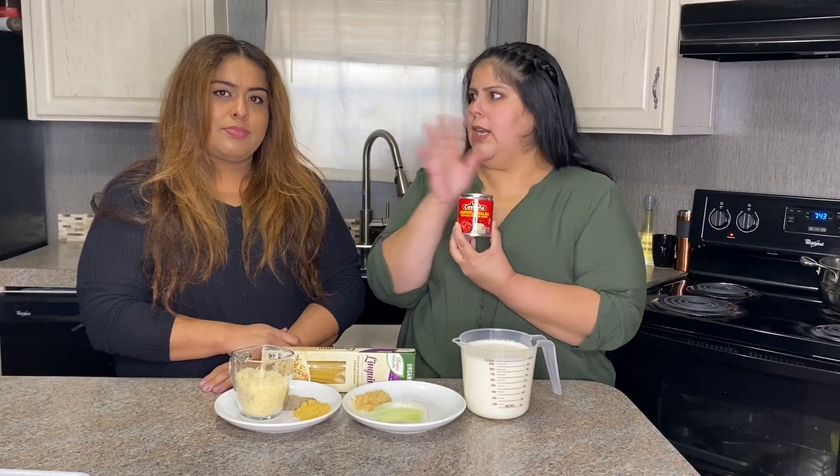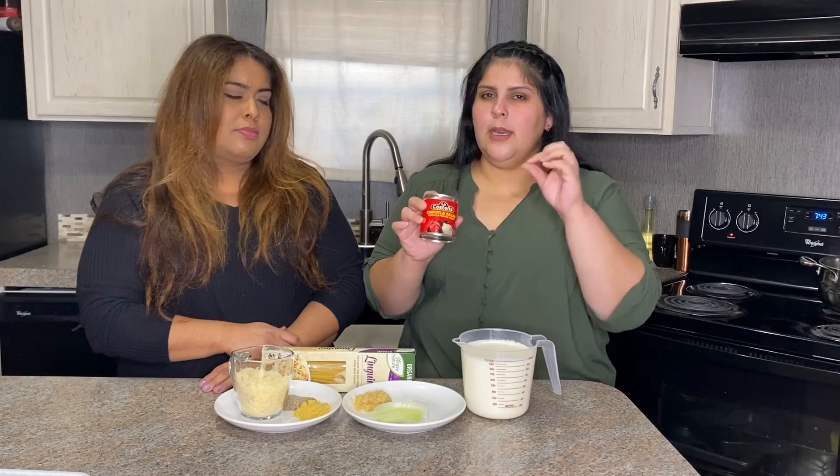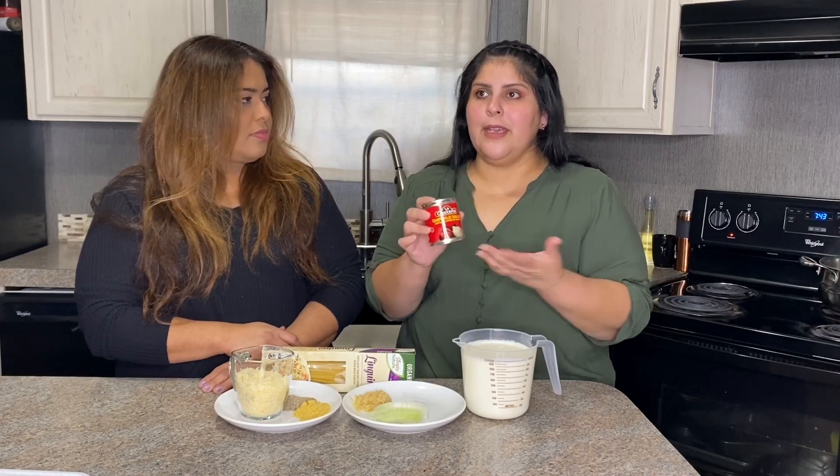The chipotle peppers you can find pretty much anywhere — we buy ours at Walmart, but it depends on your area. You can order it online if needed. Just be aware it can be very spicy, so you might want to start with one and gradually add more depending on your spice preference.